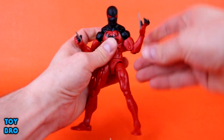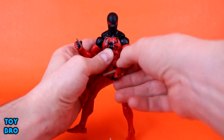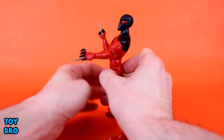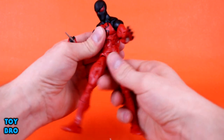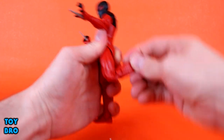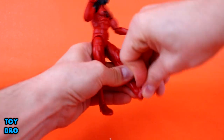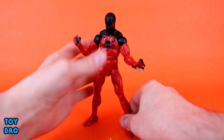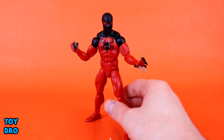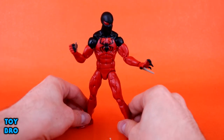We do have bicep swivel and double-jointed elbows — it's okay, not great, still only about 90 to 100 degrees there. We do have hinges and rotation at the wrists. Ab crunch — he can go back that far and forward quite a bit. Waist twist. Legs can go out only so far, kick forward, kick back a little bit. Thigh cut, double-jointed knees, and the boot-cut shin swivel. We've got rocker and hinge at the ankle. He is pretty well articulated on a more agile body that I'm a big fan of. The only thing I don't like is that he jiggles a little bit — not like he's flopping around, and he's not unsteady because of that.